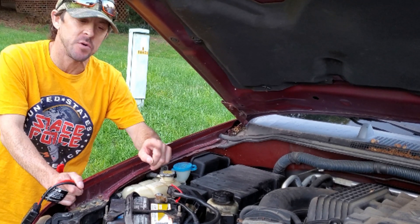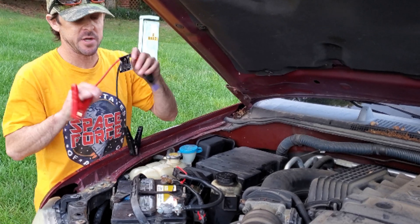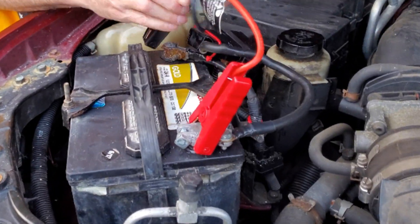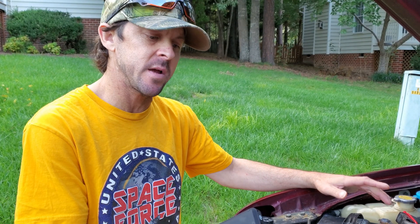To prove this will start the vehicle, I'm going to disconnect the battery as if my battery was completely dead. You do not have to disconnect the battery — you're just going to connect to the positive side on your vehicle, put it right on the terminals like this. We're going to disconnect the battery at the negative side, hook it up, and see if it cranks.